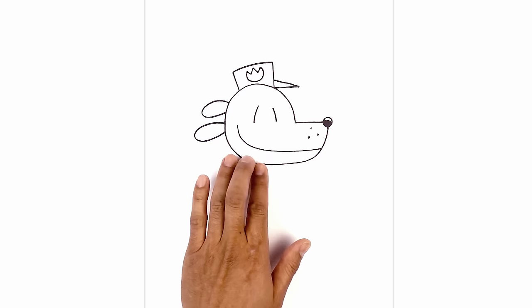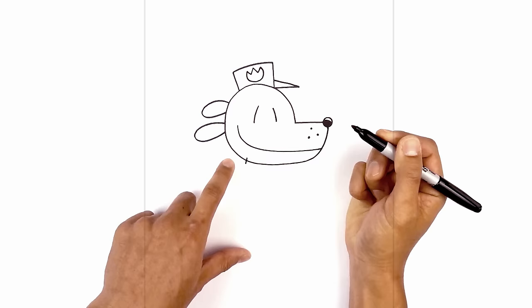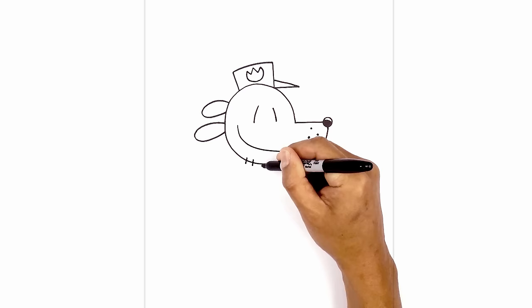Let's add some whiskers along the bottom of the chin. Starting on the left side we're just going to angle down, going across that line. We're going to add five of these going across — leaving some space, add the third, four, and then five.